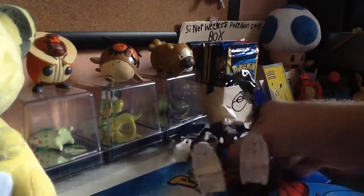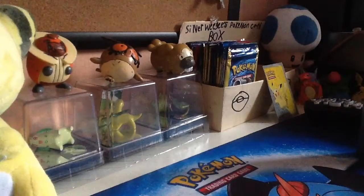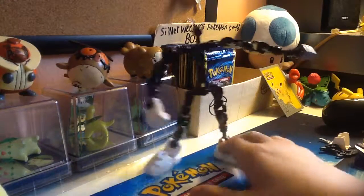Hey guys, it's Silver Infrost here, and today I'm going to show you how to build Sans. First off, I'll be showing you how to make Sans's skeleton.